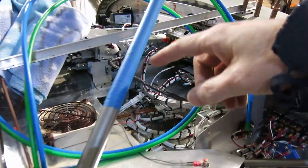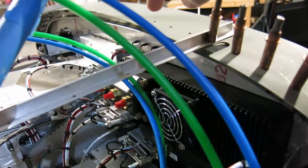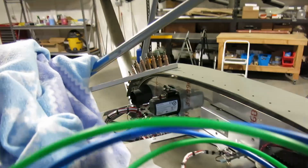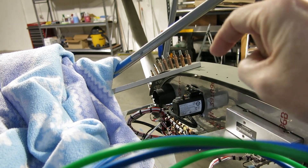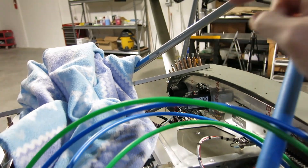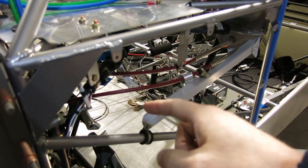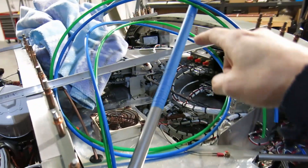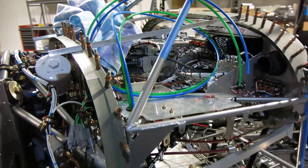We've got to split this stuff out. Some of it goes to the AHRS, and the pitot goes to the G5. Eventually we'll have static ports in here, and those static ports will tee off and also go to the AHRS and the G5 as well for static.